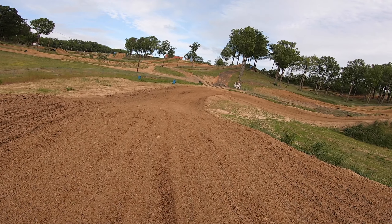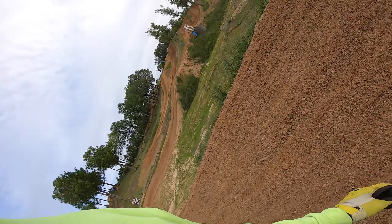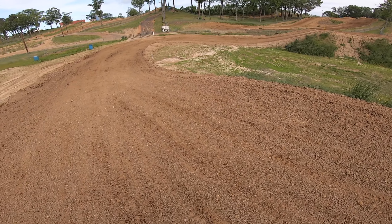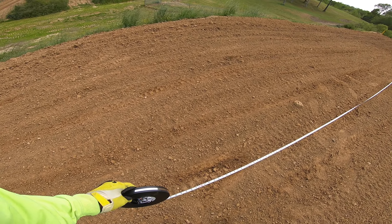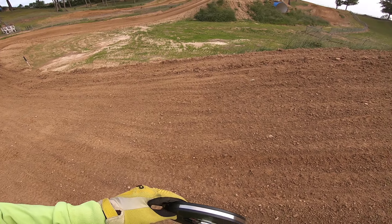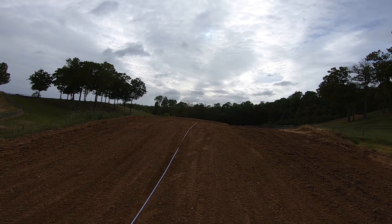A lot of times I end up landing right about here, not clearing it — right on the edge of it at 60 feet. 60 feet is a common place for people to land this jump, which is coming up short. Or right here where it starts going downhill, you're about 66 feet. But if you truly land where you're supposed to land — in the middle of the landing — that's 86 feet.